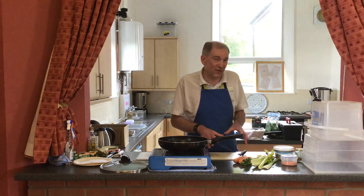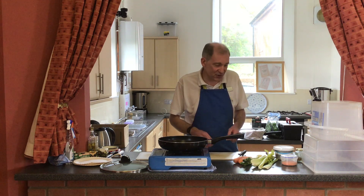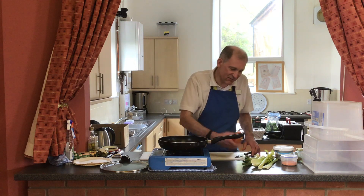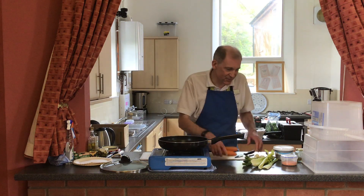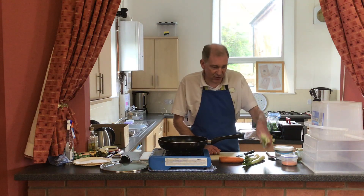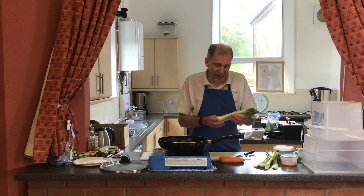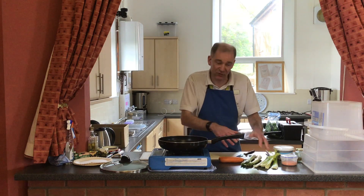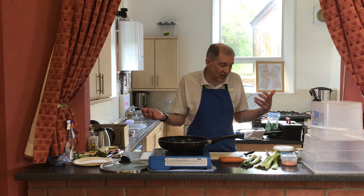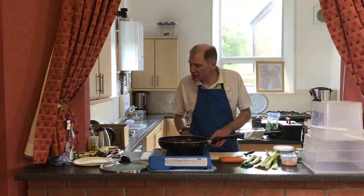The vegetables I've gone with are those that are quite easy to find at the minute. I went around the supermarket earlier and there wasn't that much variety. But I did find trusty carrots, a bit of celery to use up, and I couldn't find any leeks but I did find some larger spring onions. You can use whatever you like - parsnips, swede, anything at all.